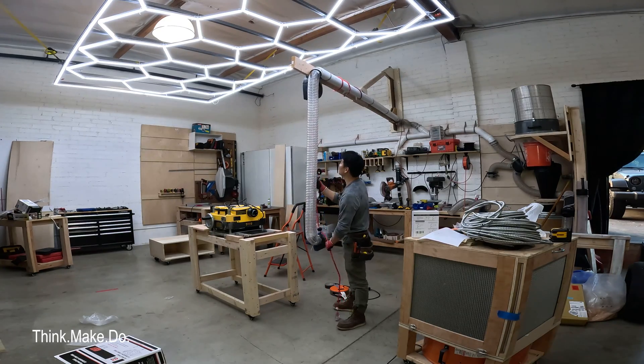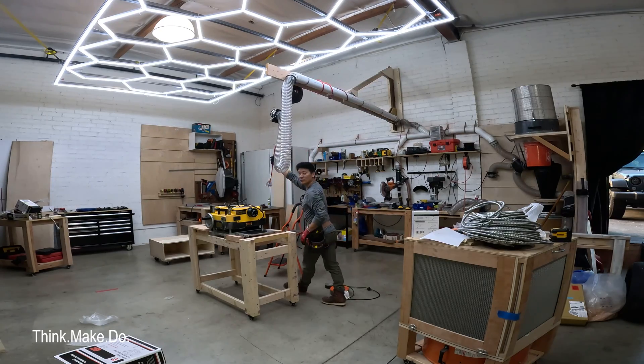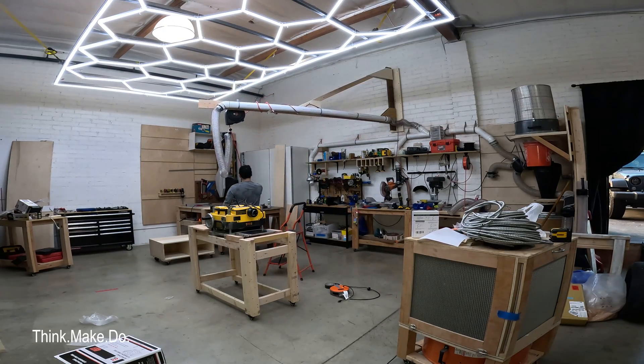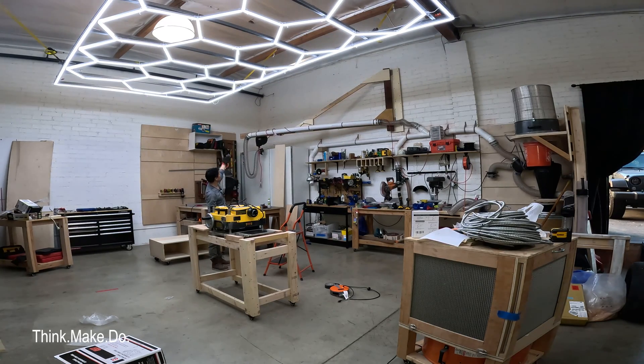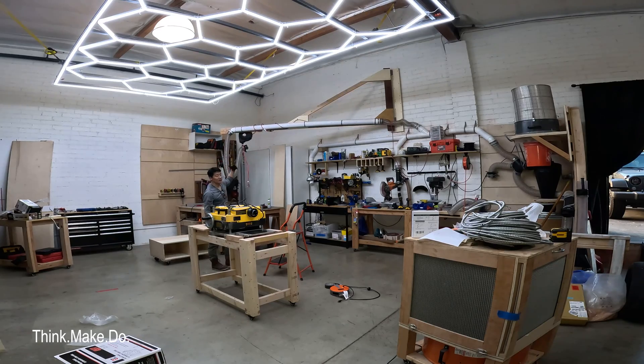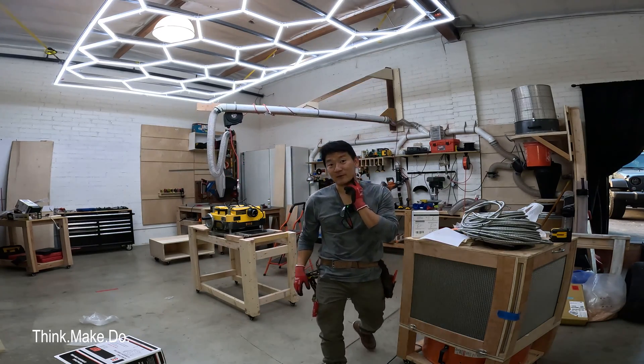I can just retract it up — kind of gets out of the way — and then I move this thing over. I'll have something to hold it in that position, since it kind of wants to pull itself over this way for whatever reason. But I think that's a wrap. I'm really happy with it. Like and subscribe, comment, let me know what you think. Always happy to hear what you have to say. Catch you guys on the next one.